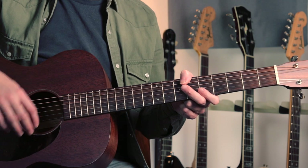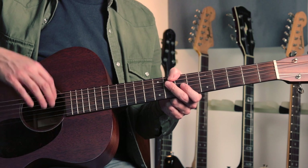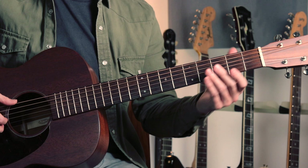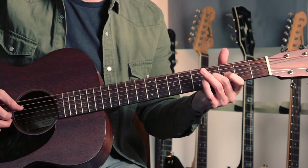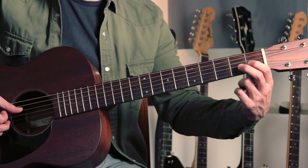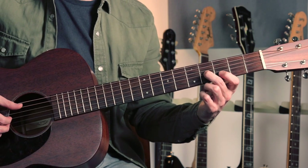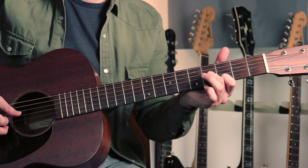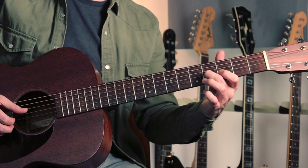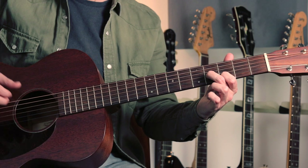We've got some melody parts played on the higher strings with the fingers — up to you which fingers you use for those notes; I'm using mostly my first finger and middle finger. The introduction starts like this. So we've just got this little pickup here: it's frets one, two, three, four on the third string. And then we've got a little melody on the higher string — so it's four on the third string, open to third on the second string, and then the open top string.